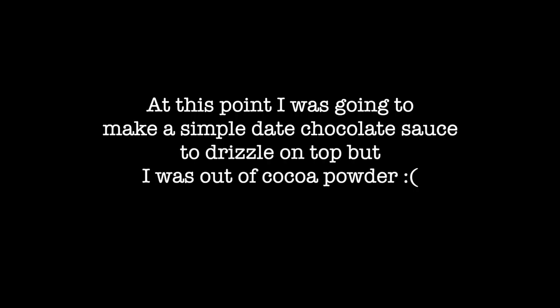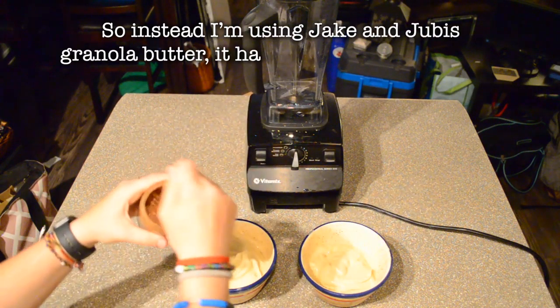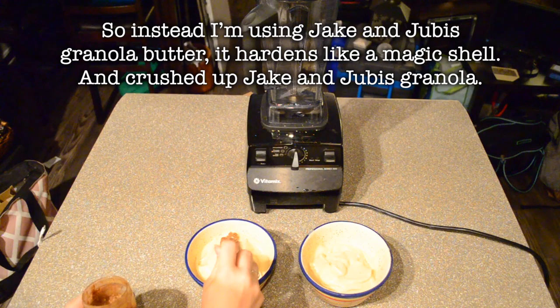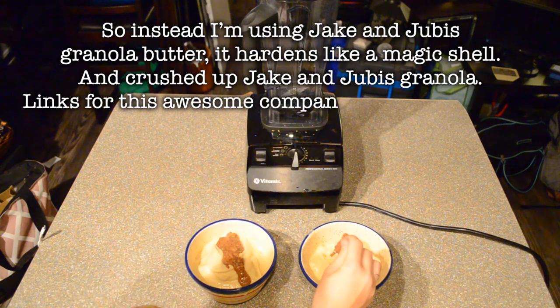At this point I was going to make a simple date chocolate sauce to drizzle on top, but I was out of cocoa powder. So instead I'm using Jake and Juby's granola butter — it hardens like a magic shell on top — and crushed up Jake and Juby's granola. Links for this awesome company in the description.